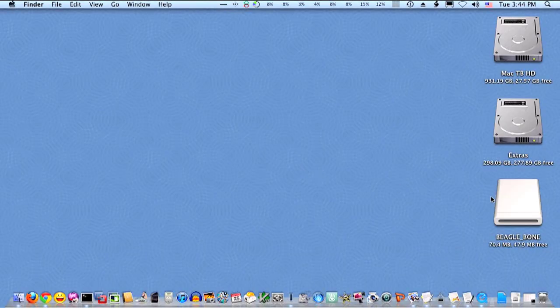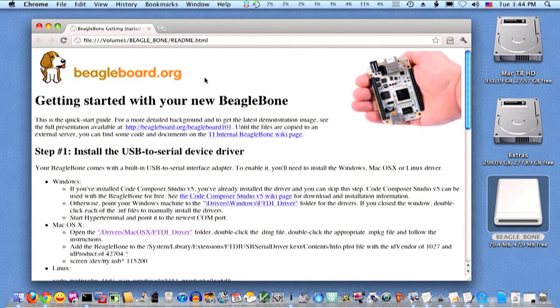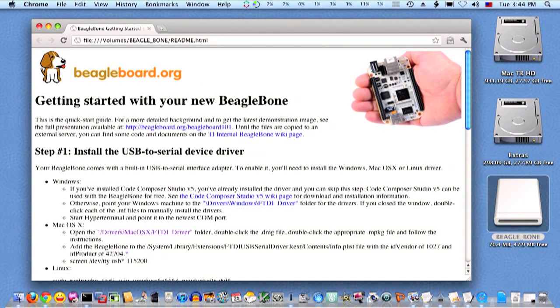The provided microSD card with the Angstrom distribution makes your board look like a flash drive that contains instructions to install the necessary device drivers for you to take the next step. You'll then be able to simultaneously access over the USB cable a serial console as well as the in-system JTAG debug interface with no additional hardware.